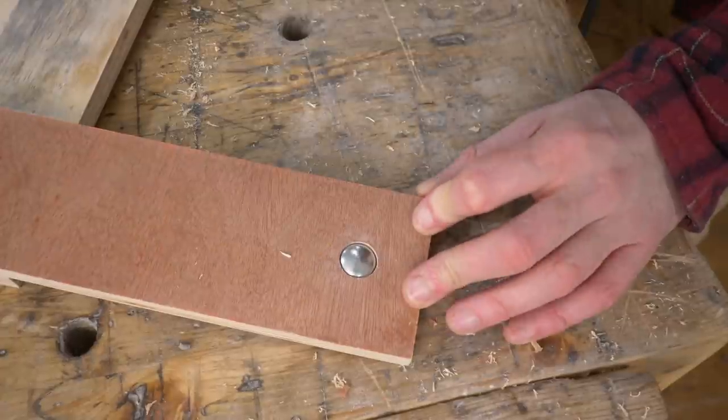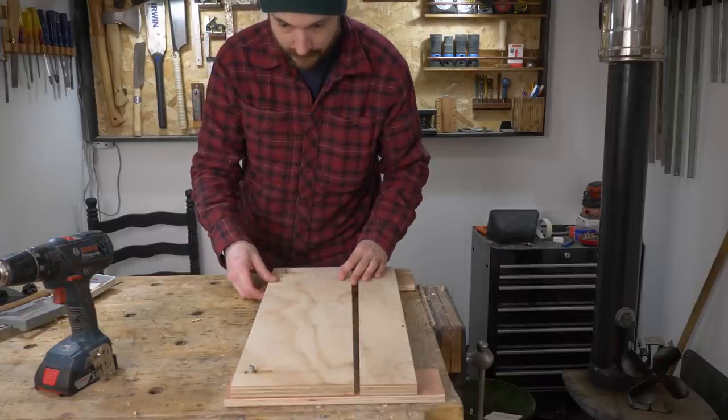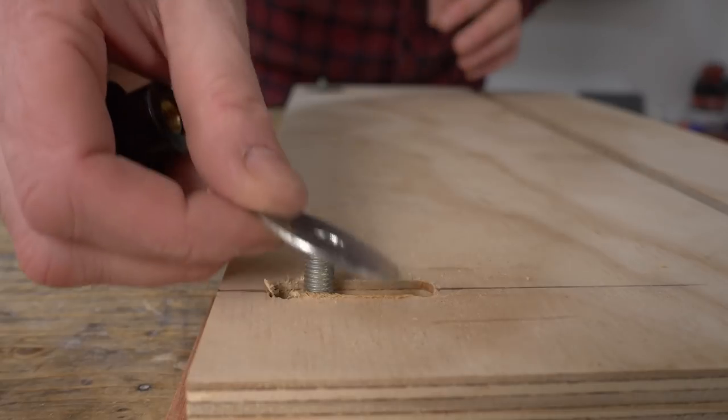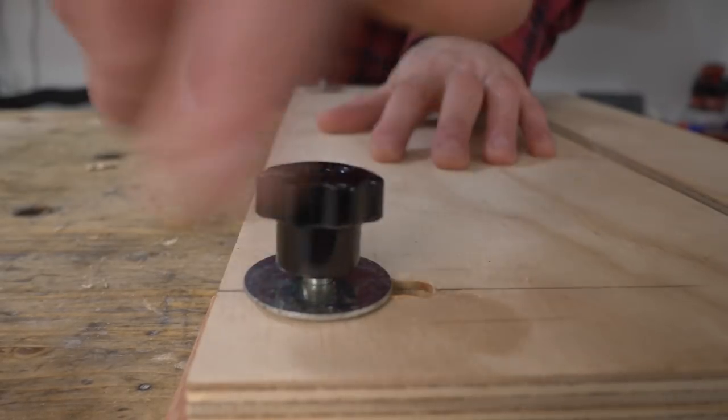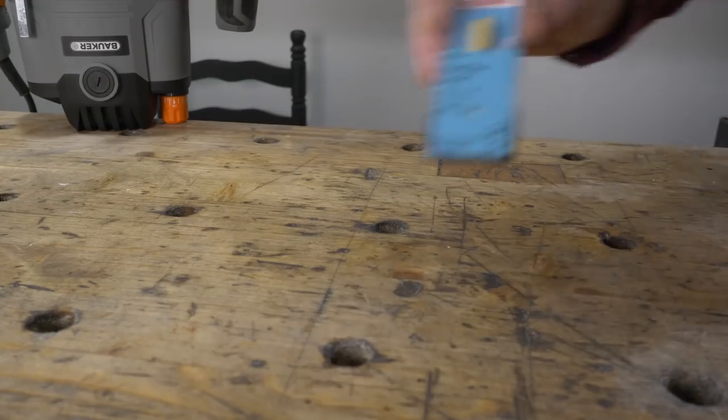The bolts go through and get tapped into place, then it's flipped over, the piece with the slots goes over the bolts, followed by a couple of large washers and then some star knobs. I'll put a link to these knobs down below as well.